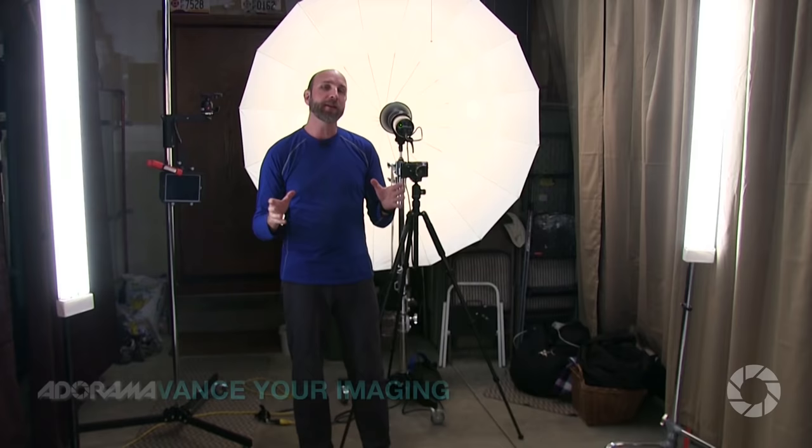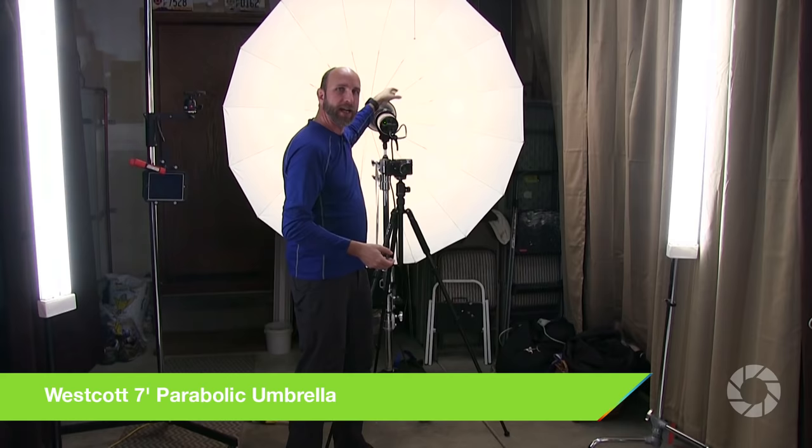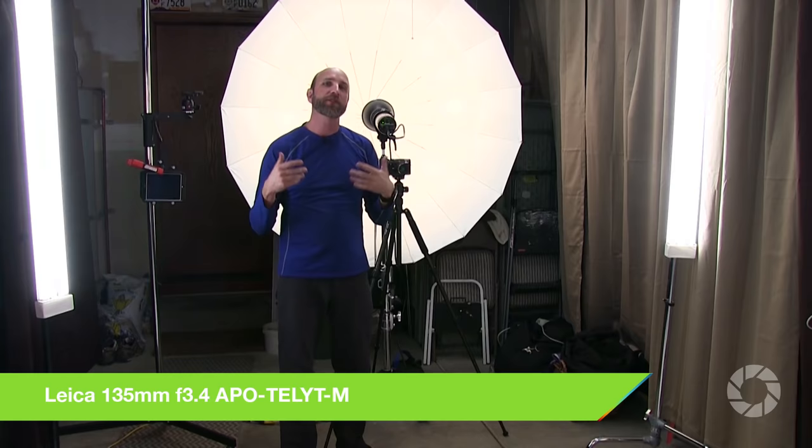Today I'm going to be showing you one simple trick for increasing the quality of your portraits. It's very easy. To start, I want to show you the key light — this is our giant seven-foot parabolic umbrella made by Westcott. I'm shooting a Profoto into that as our key light, and I'm shooting with my Leica with a 135 millimeter lens.